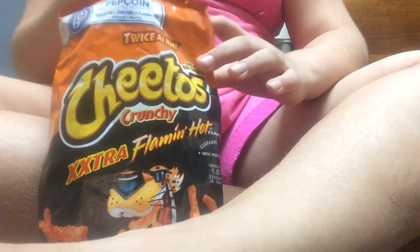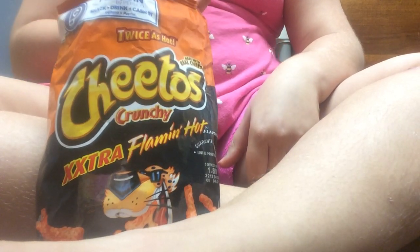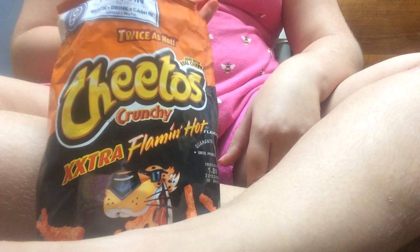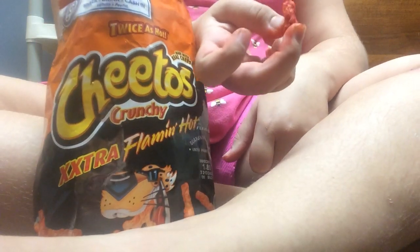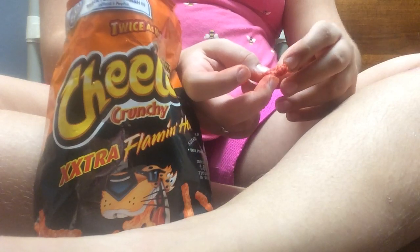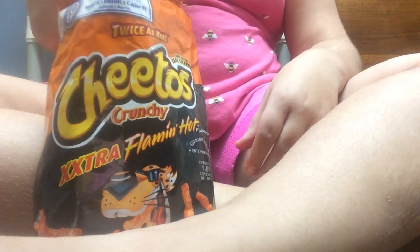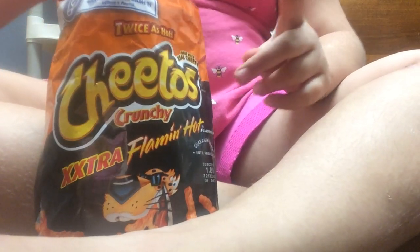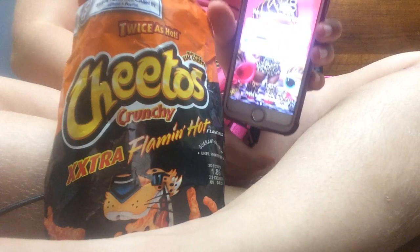I'm going to only eat one. Here's the Cheeto. I got these at Tony's — they're my local gas station.